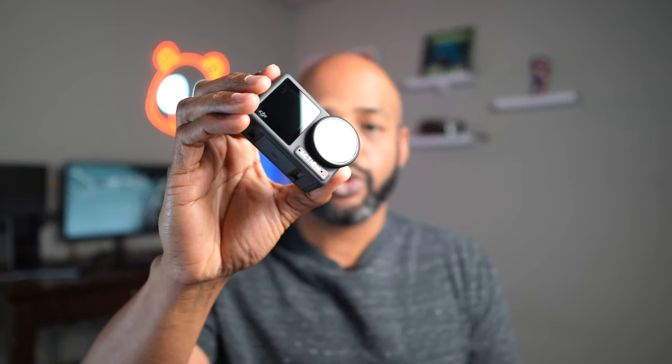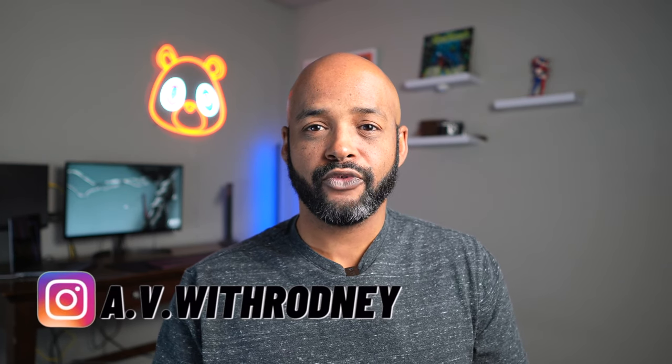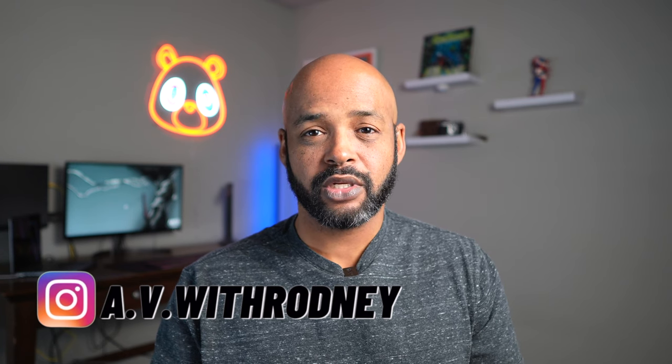In this video, I'm going to walk you through all the settings and features of your Osmo Action 3. By the end, you'll know your camera inside and out. If there's a specific question or feature you're looking for, I put time codes in the description. Let's get started.